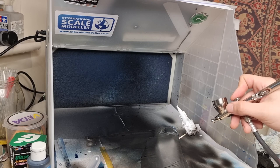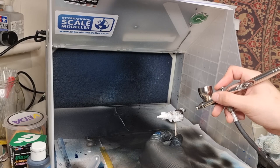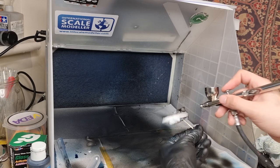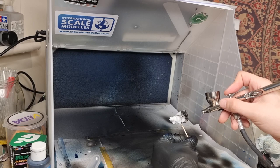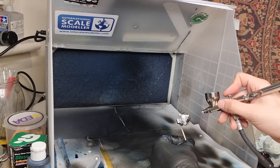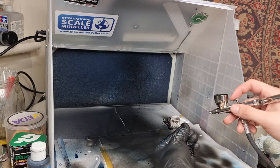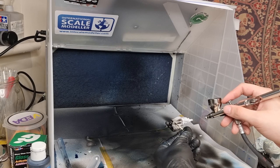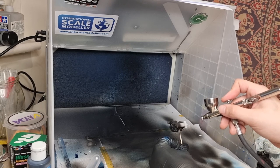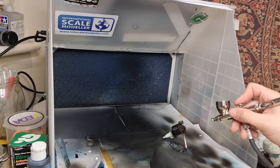Moving on to priming — we're priming with Mr Surfacer 1500 black, thinned about 50 to 70 percent with Mr Leveling Thinner. I'm slowly going around making sure to get into all those creases and crevices, the nooks and the crannies, just to make sure we get nice even coverage all over the engine. It looks a lot thicker than it is — I was still working out the best camera angle for the spray booth.